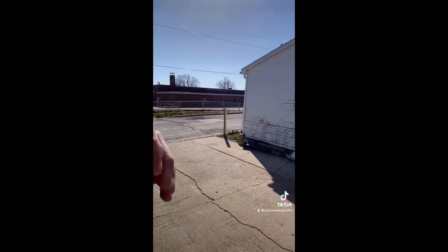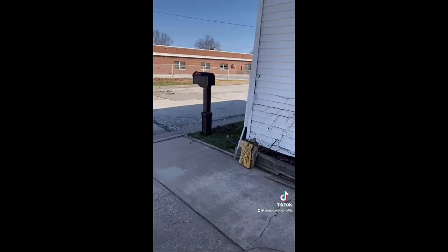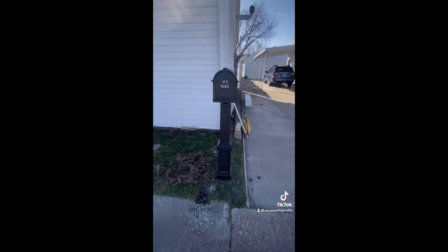And then after I got that all set, I was able to put the mailbox right over top of it, screw it together. Boom, it's done. Beautiful.